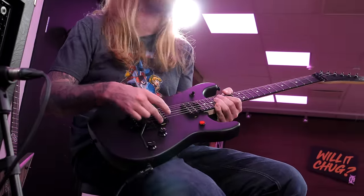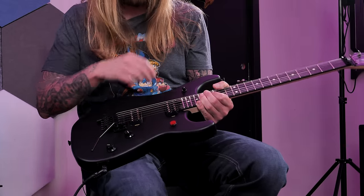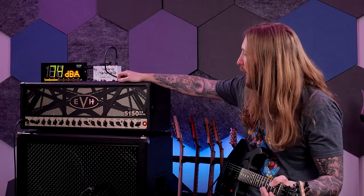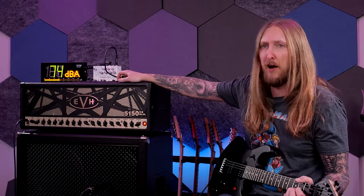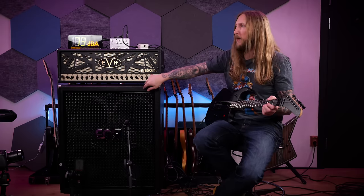It has an EVH Floyd Rose with a D-tuner on it, the EVH Wolfgang pickups, volume, tone, switch, and a kill switch. For the purpose of this demo I'm using the EVH 5150 amplifier, the EL34 version, and that goes into my Engel cabinet.